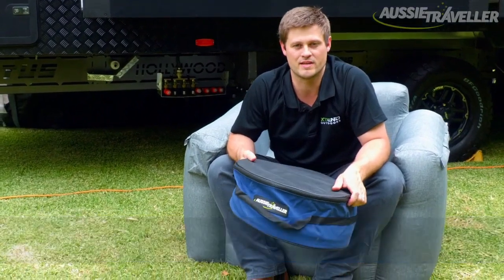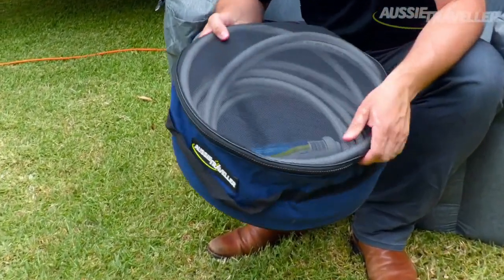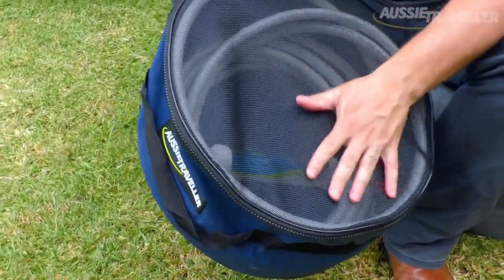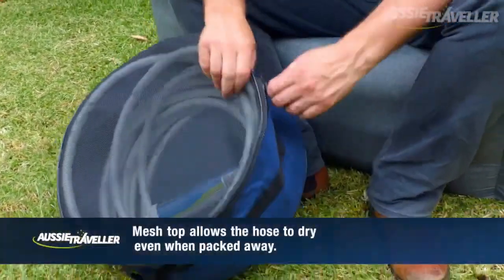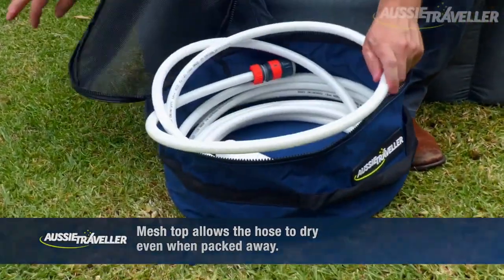G'day guys, it's James here from Aussie Traveller. With the introduction of our brand new canvas bags a few months ago, we thought we'd take you through one of our most popular products. It's the Mesh Top Canvas Hose Bag, and as its name suggests, it's got a mesh top and nice thick durable zips where you can store your hose inside.